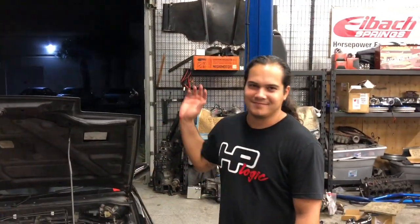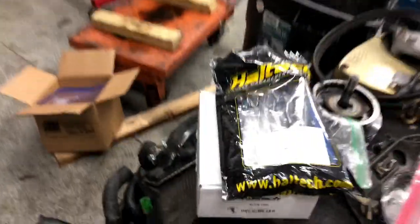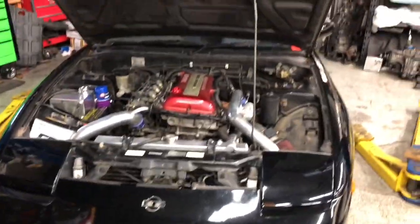Welcome to the Marcus Park Show. This is my co-host, Burt Bob, and we are going to be installing this Haltech on this 1991 180SX.